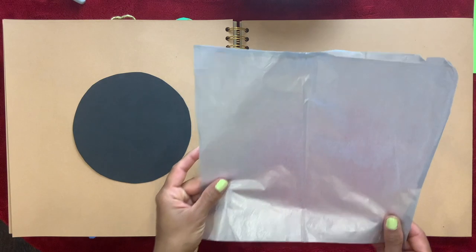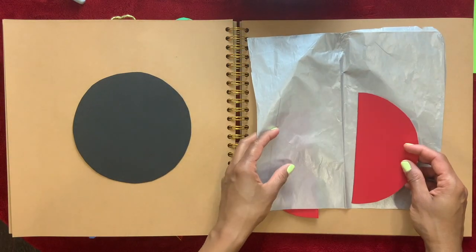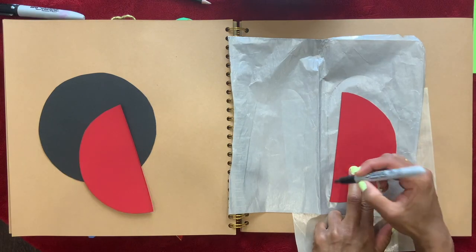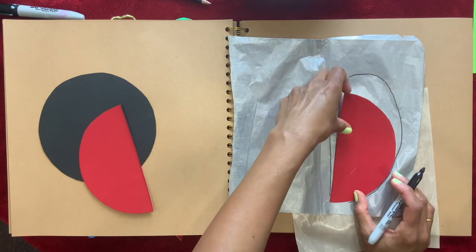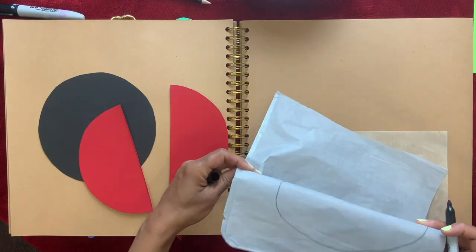Here I have a grey tissue paper — you can use white tissue paper if you don't have grey. Ladybugs have inner wings that are longer than the outer wings, so I'm going to draw that. I'm going to fold it and cut it together so I get two of them.